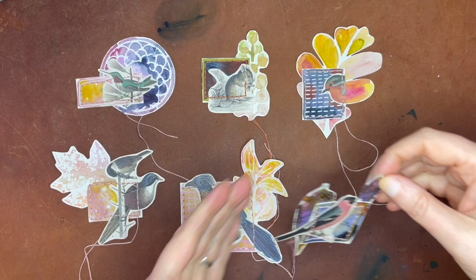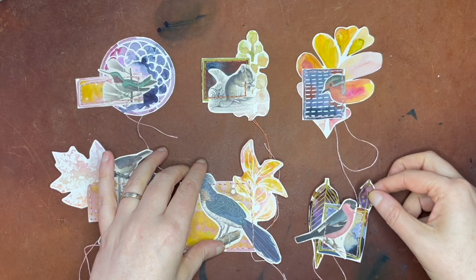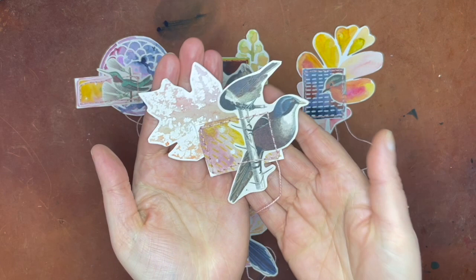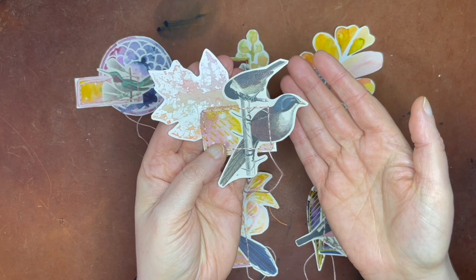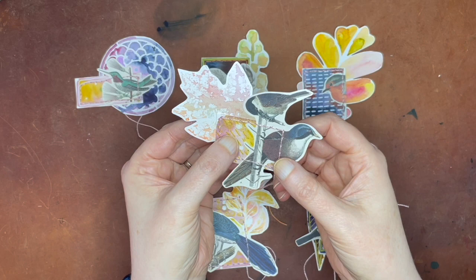I'll tell you the background behind these little pieces. As I've said before on the channel, I'm enrolled in a class online called Fodder School, and all the classes have been so inspirational and have really driven me to be really creative in ways I wouldn't normally be, and create things I wouldn't normally create. These were part of the lesson for February — basically the lesson was to make some backgrounds and then put different pieces together in little what they called assemblages.